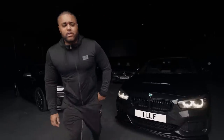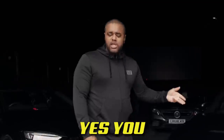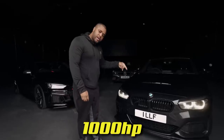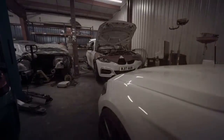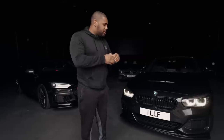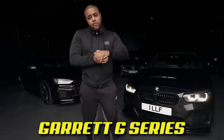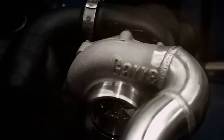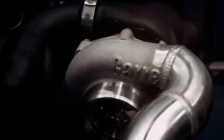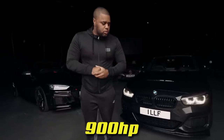Welcome back to Living Life Fast. Today we officially start Project M1000 — we're going for a thousand horsepower on this M140. We're on our way to Newcastle, a four-hour forty-five minute drive, to a company called Williams Performance. We're going to be running the Garrett G Series G35-900, which is the smaller version I run on my GTR — I run two 1050s on the GTR. As the name states, the 900 is rated at around 900 horsepower.